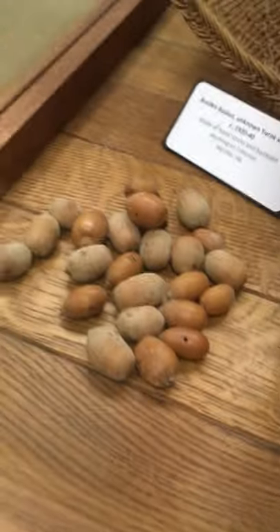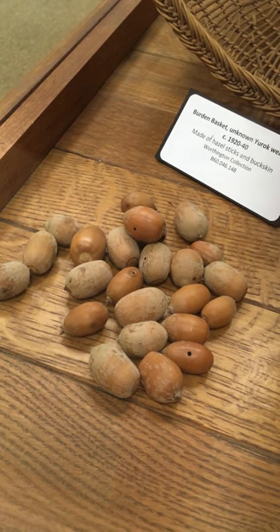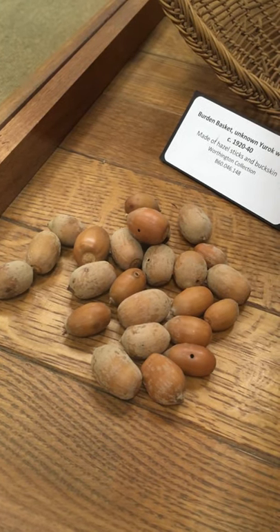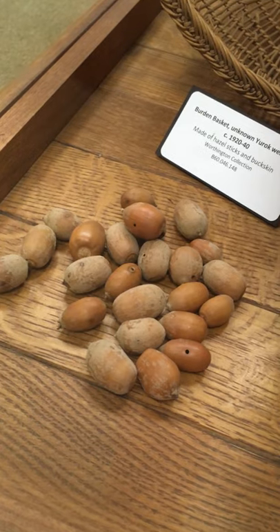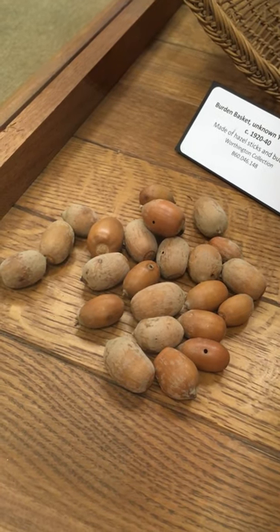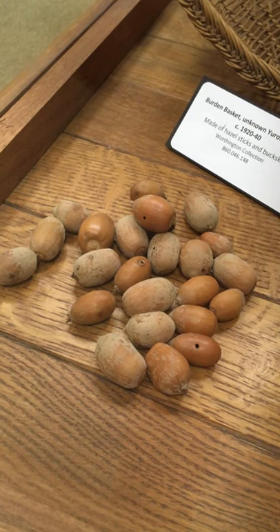The types of acorns that are collected are these kinds. Tan oak and black oak are both collected — I believe these are tan oaks. That's a more common one you'll see around here. A quick fun fact: tan oaks are technically not oak trees, which is a really weird misnomer. Black oaks, I believe, actually are oaks.